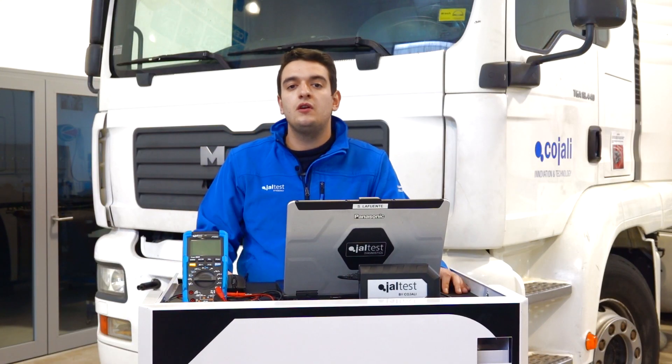We are going to check the resistance of the T-CAN line on the FFR on this MAN TGA. First, we have to locate the CAN line on Jaltest.